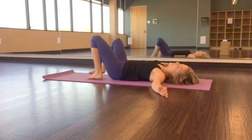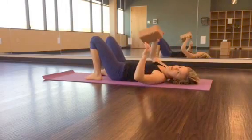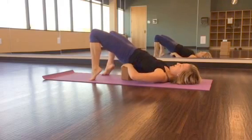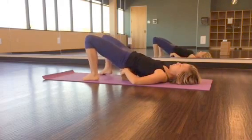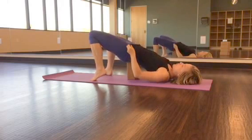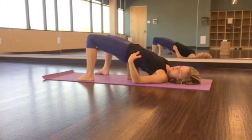Once you've done that, hold it for three to five breaths, then you're going to take your yoga block. Either place it horizontal underneath the low back sacrum, or up higher. Really pay attention to how this feels on your low back and your hips — if it's too deep, start with the horizontal.